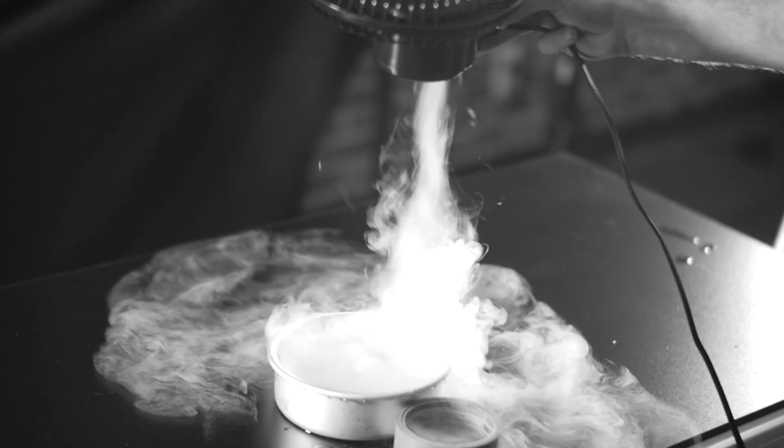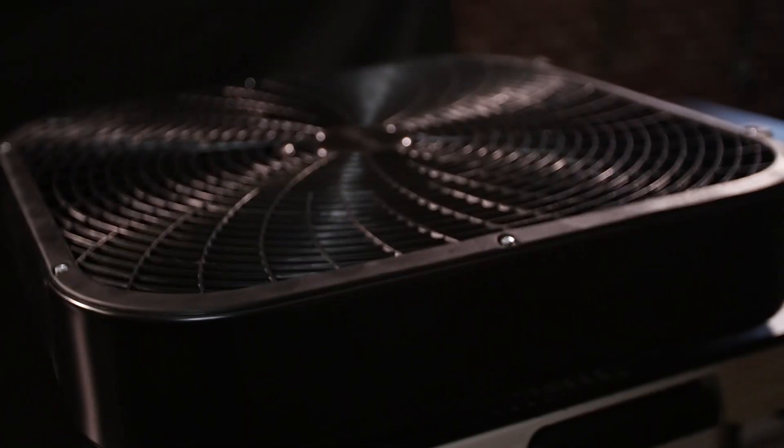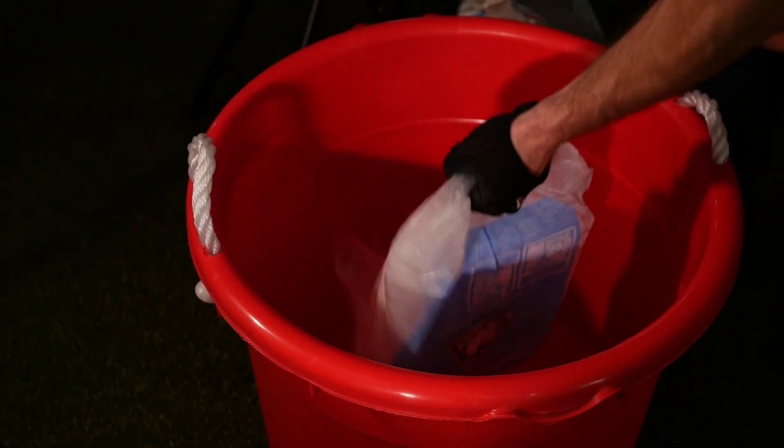Hey guys, what's up? Welcome to VFXperiments. Yesterday we had a ton of fun messing around with some dry ice. We actually created a mini twister, which was super dope. I really liked it. My only problem with it, it was too small. This time we are going bigger with a bigger fan and a lot more dry ice than we had before.